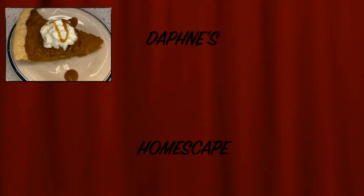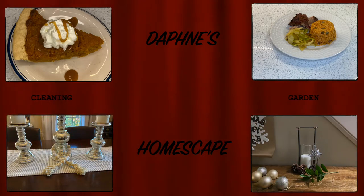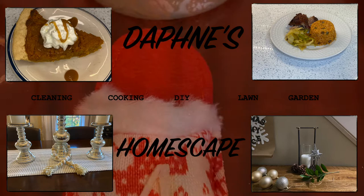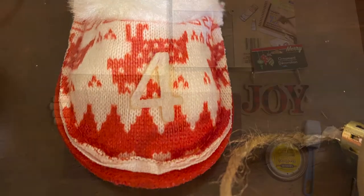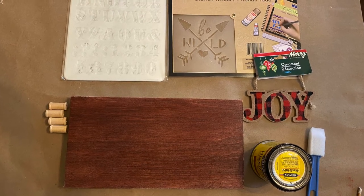Hello, it's your girl Daphne back with another video. Today is day 4 of our 12 Days of Christmas series, and today I'm going to be bringing you a DIY mask holder along with a helpful hack on how to keep your glasses fog-free while wearing a mask. On the screen are items that you can use for this project.